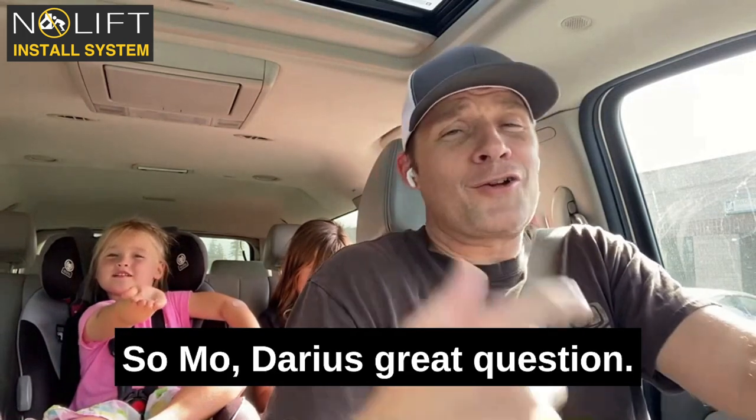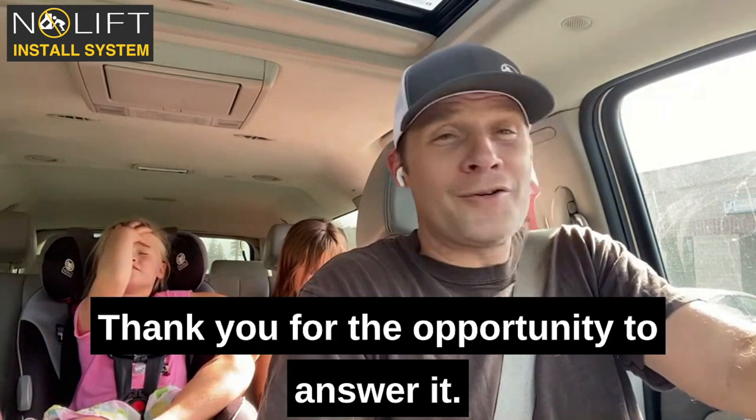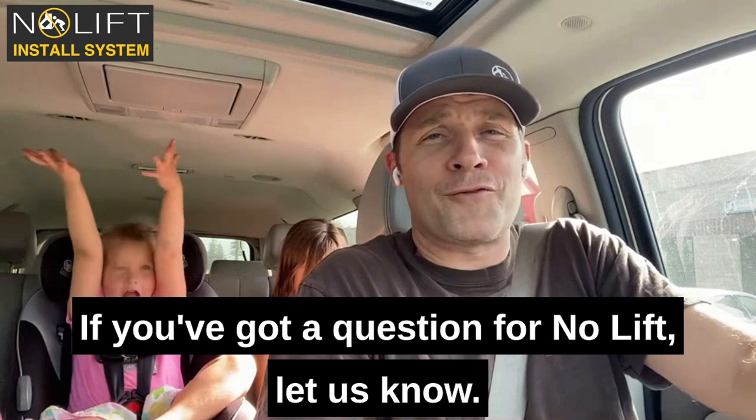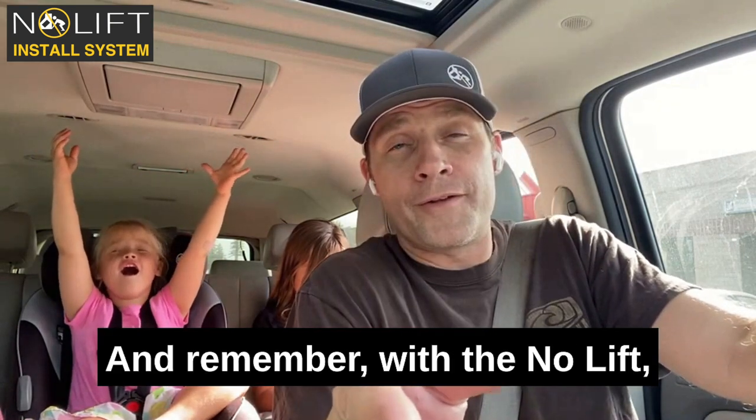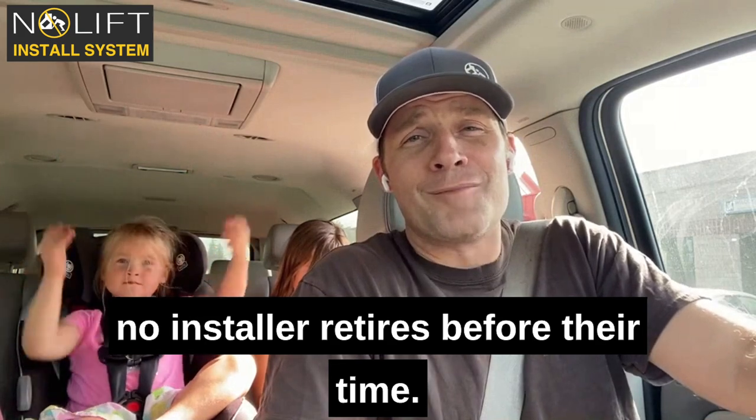So Mo, Darius, great question. Thank you for the opportunity to answer it. If you've got a question for Nolift, let us know — we'll do our best to answer it here. And remember, with the Nolift, no installer retires before their time.